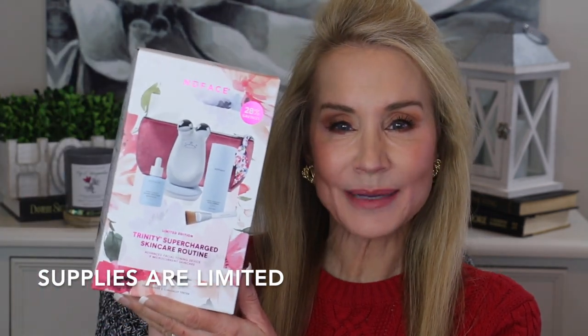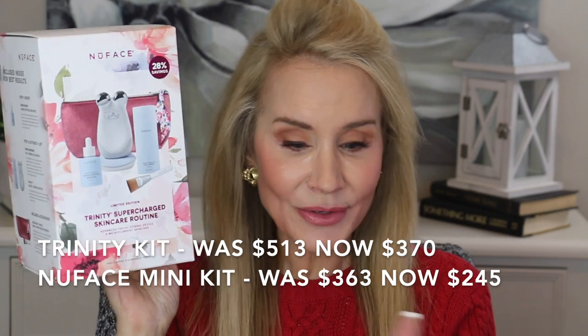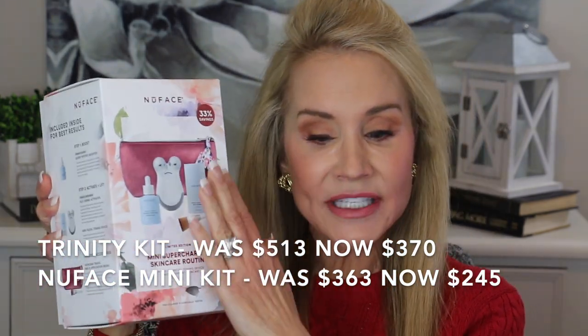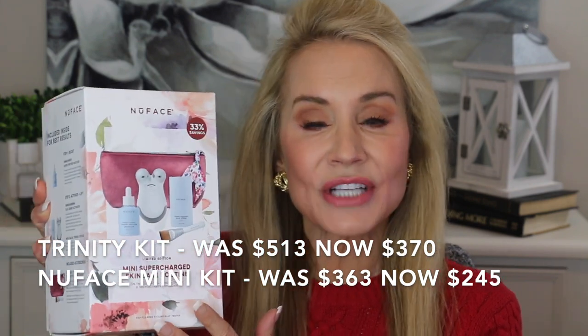Basically it's a spring limited edition kit — this is the box it comes in — and it is amazing. It's for two units: the Trinity and the Mini. The only difference is the Trinity is the larger unit and you can add attachments to it. The Mini is quite a bit less expensive. The items in the Trinity kit would normally cost $513 but they're reduced to only $370 during the sale. On the Mini spring kit you save 33%, normally $363 but on sale for only $245.